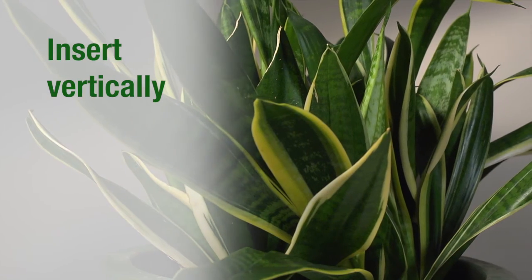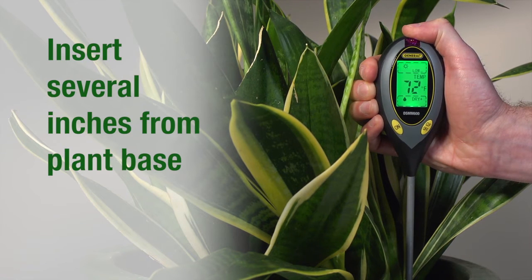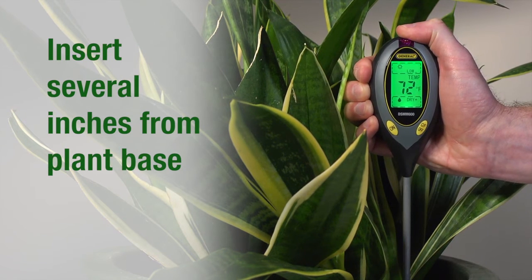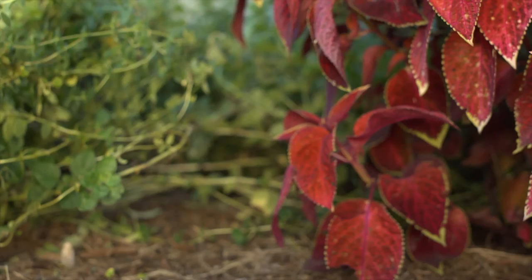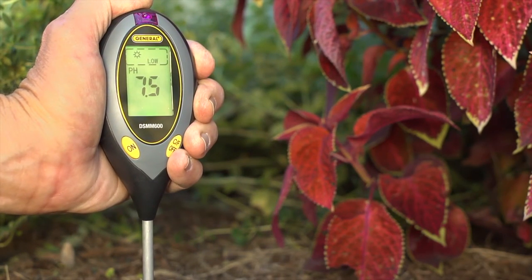Let's check soil conditions in a pot or garden plot. Remove the meter's cap and insert the probe slowly, vertically into the soil. Insert the probe between the plant and pot edge, or a couple inches from the base of an outdoor plant. For gardens or larger pots, you can push the probe deeper for optimal readings.